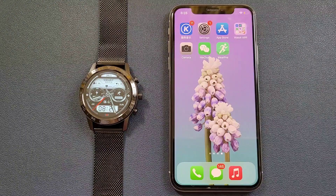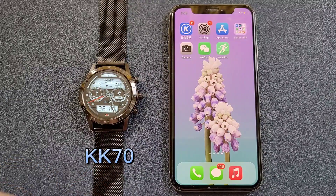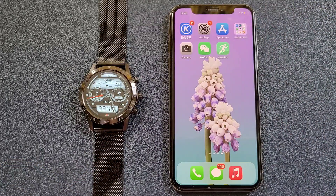Hello everyone, I'm Peter. In this video, I'm going to show how to connect the KK70 smartwatch with the iPhone, and the steps for the Android phone are also similar.